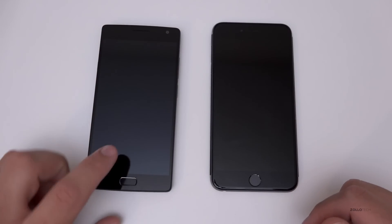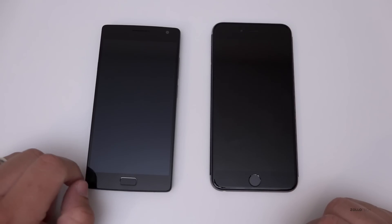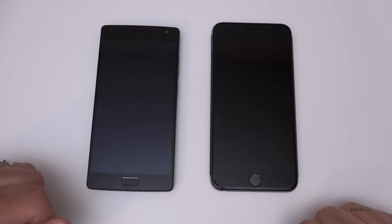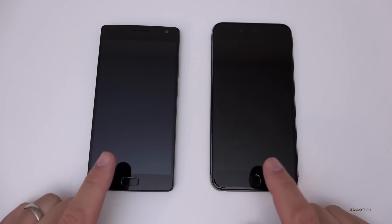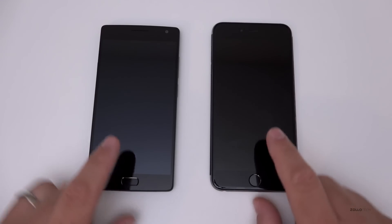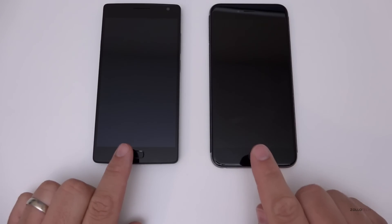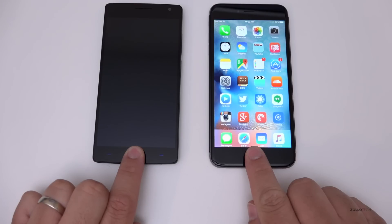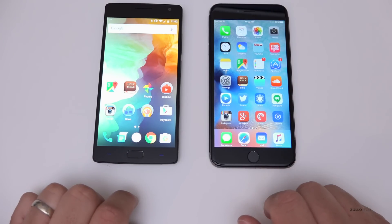This one seems to be working about 99% of the time — sometimes it doesn't register my finger and turn on the device, but 99% of the time it works. The iPhone works at about the same rate. Neither of them work if your fingers are wet. I've programmed both of these fingers into each device's touch ID so we can do this test.